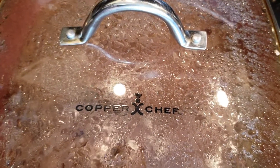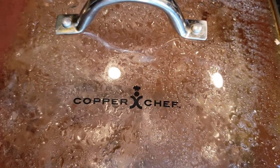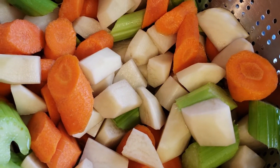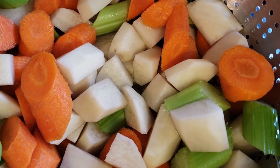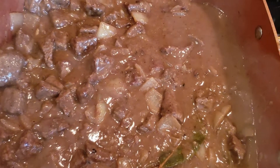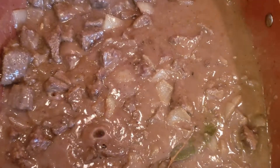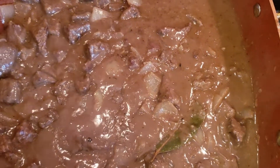Now while that's cooking, stir it often. We're going to go ahead and chop up our carrots, celery, and potatoes — about four medium potatoes, four carrots, and four celery stalks. After about 10 minutes of cooking it's going to start thickening up, so you want to cut it down to simmer or low so it won't thicken too much. Stir quite often. It will be real thick by the time you uncover it.